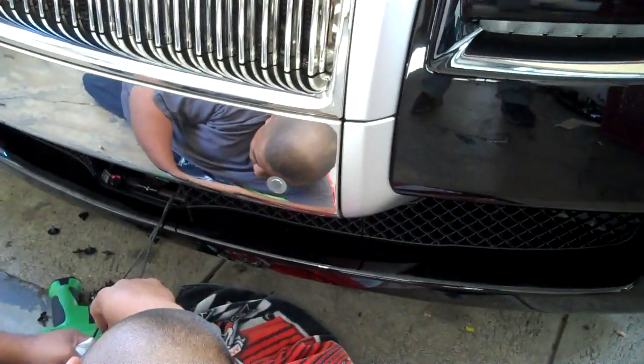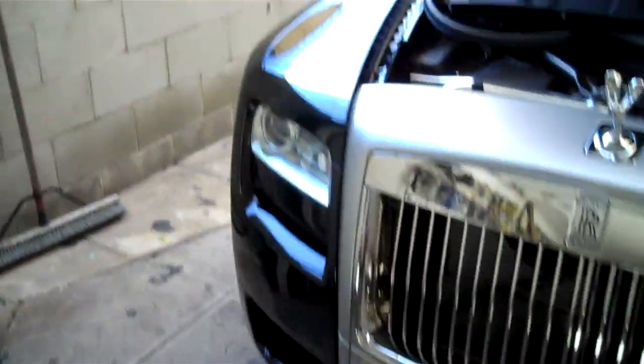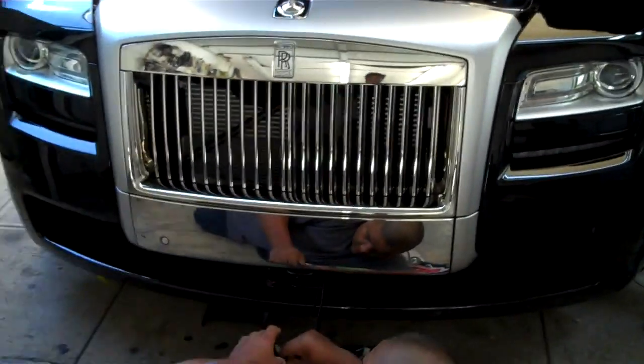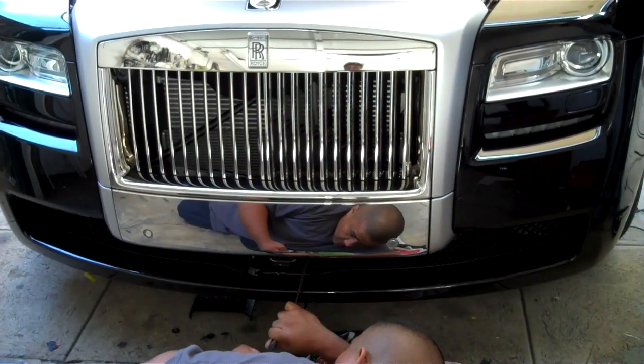Now for the second phase of the install — getting the front radar sensor and laser diffuser in place. A little bit more tricky than doing the rear because, as you can see, this whole front end is all one piece. Nothing really disassembles and we have to keep the radar sensor away from metal.